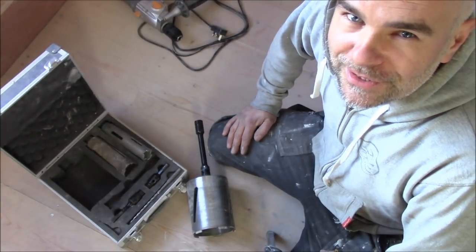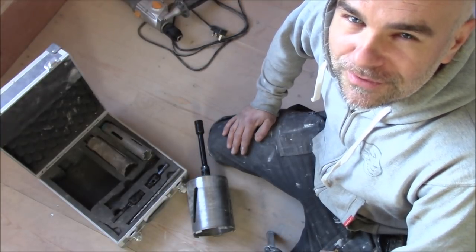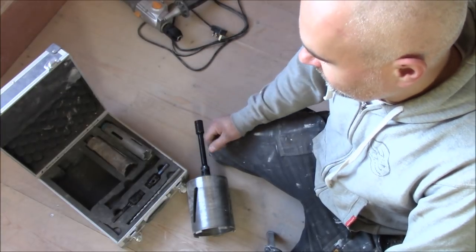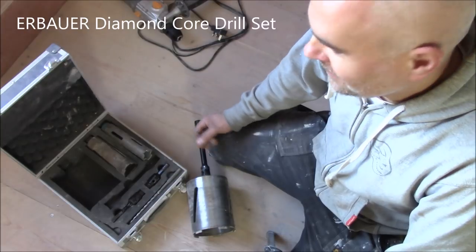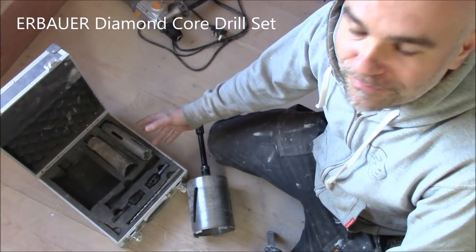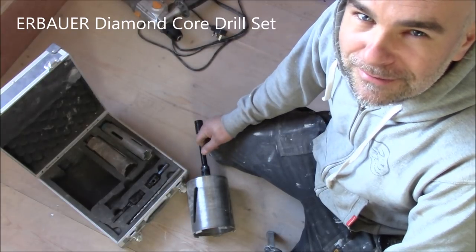Hi, welcome to my channel. In this video I'd like to show you how to drill a large hole in a brick wall. To do it I'm gonna use the diamond core drill set from Screwfix. This is a few years old so it's quite used now. At the moment it costs about 60 pounds.